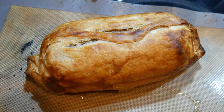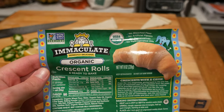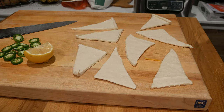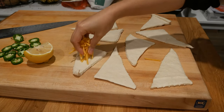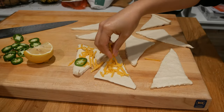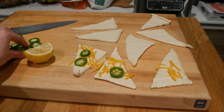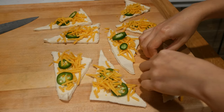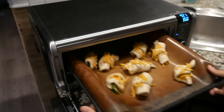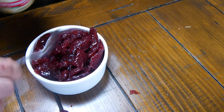Now we're making vegan crescent rolls — the Immaculate brand, I highly recommend these. We're going to take them up a notch with some vegan cheddar cheese and jalapeños right on there — cheddar jalapeño crescent rolls. Once you've got the cheddar and jalapeño on there, roll them up the same way you unrolled them and put them in the oven. Crescent rolls are all done — beautiful.